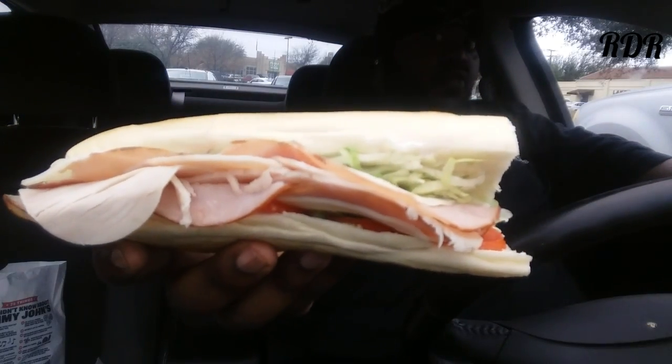Alright, without further ado — the Country Club sub from Jimmy John's. Let me see if I can get a thumbnail out of this. I'll figure out a thumbnail later. Alright, let's go.